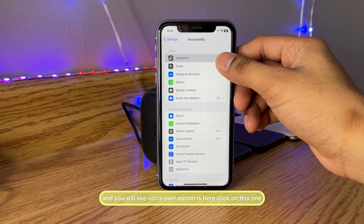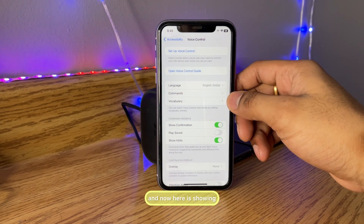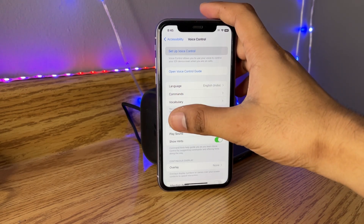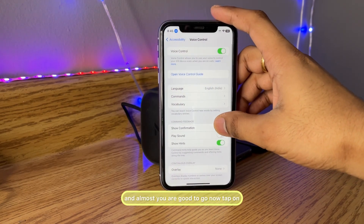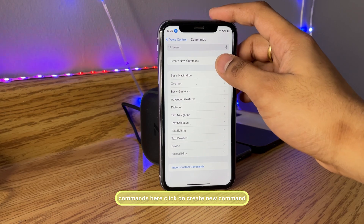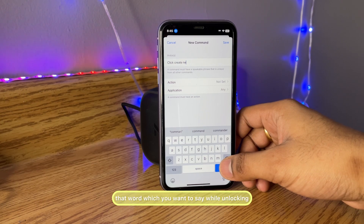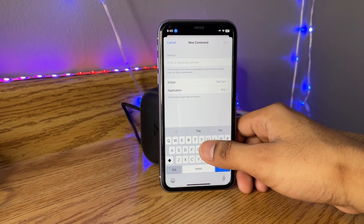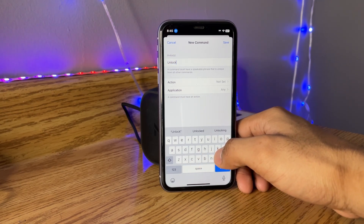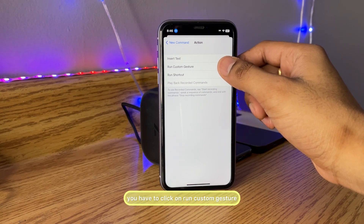Now jump back and go to the Accessibility option. You will see Voice Control — click on that. Set up Voice Control, click Continue, click Done, and you're almost good to go. Now tap on Commands, click on 'Create New Command', and here you have to add the word you want to say while unlocking. I'm going to use the word 'unlock'.